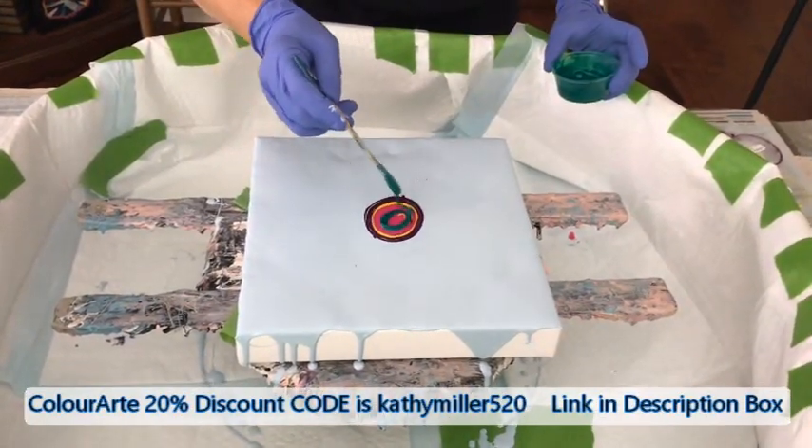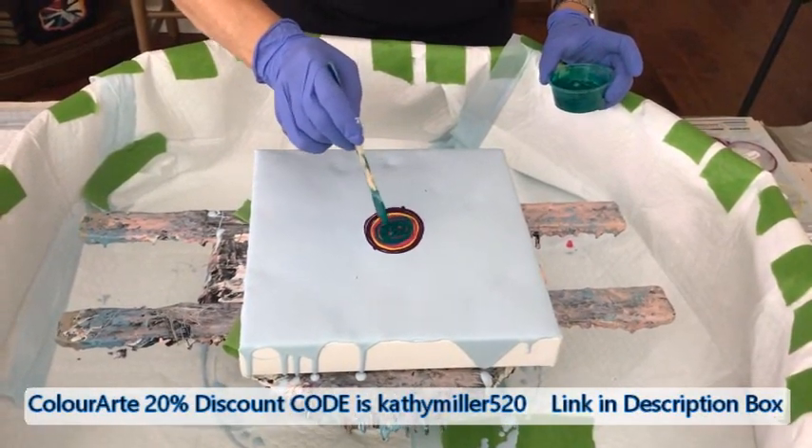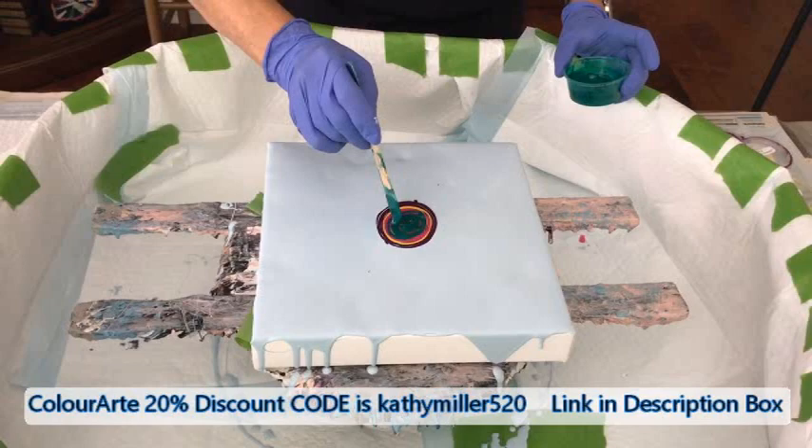Here today in Arizona, we're supposed to hit a record for heat — it's supposed to be 117 degrees.